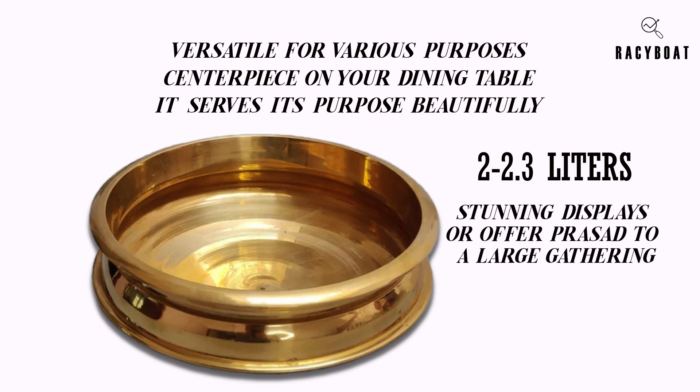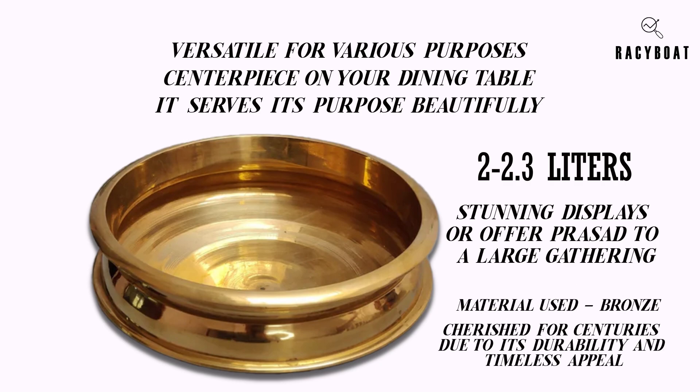Another notable feature is the material used — bronze. Bronze has been cherished for centuries due to its durability and timeless appeal. This uruli is built to last, making it a long-lasting investment.